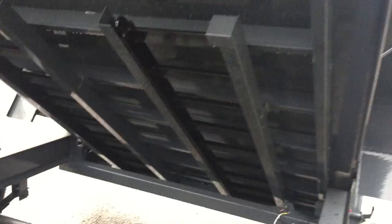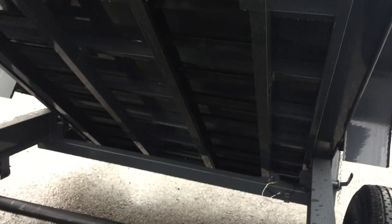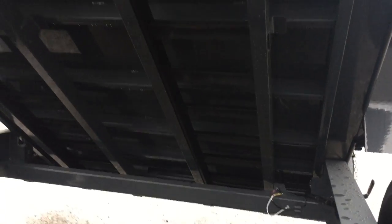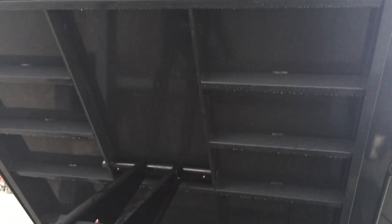The undermount ramps are standard. You'll also notice the crossmembers on this bed are structural channel, 16 inches on center. Industry trend right now is for crossmembers to be formed steel, but formed steel is not structural steel — this is still 16-on-center structural steel.